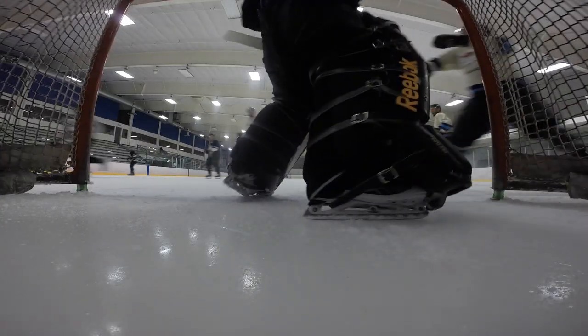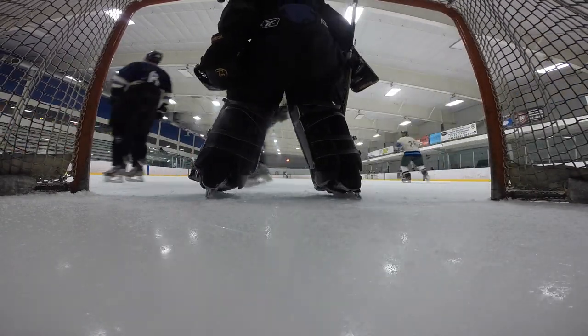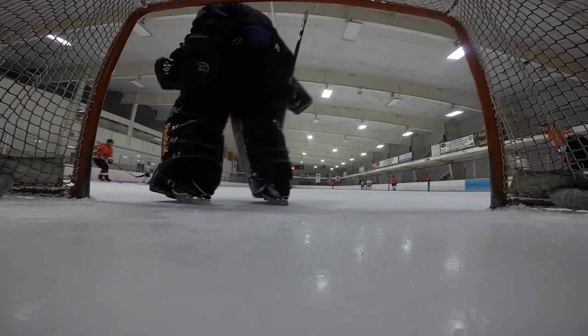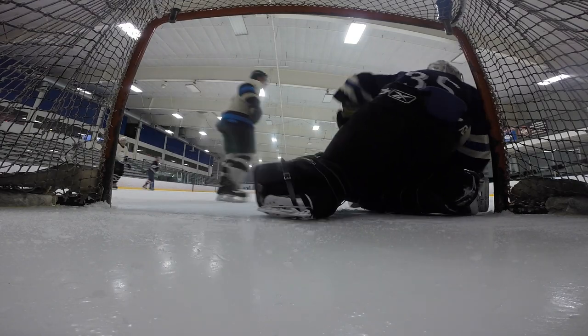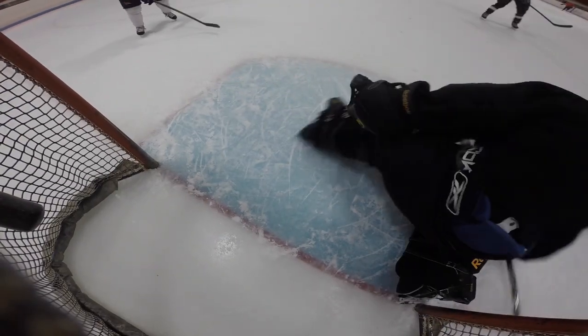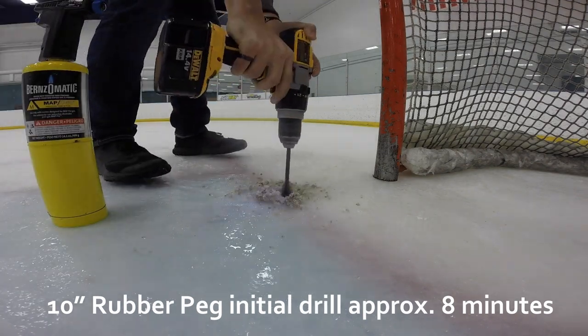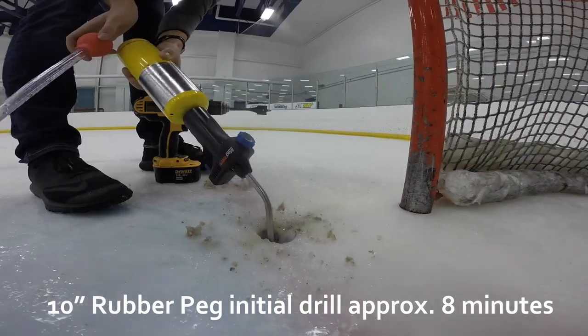Watch how the urethane top absorbs the impact and this minor net collision doesn't stop play. Notice how the Wiley Post allows goalies to explode from and into the post without the net breaking free.